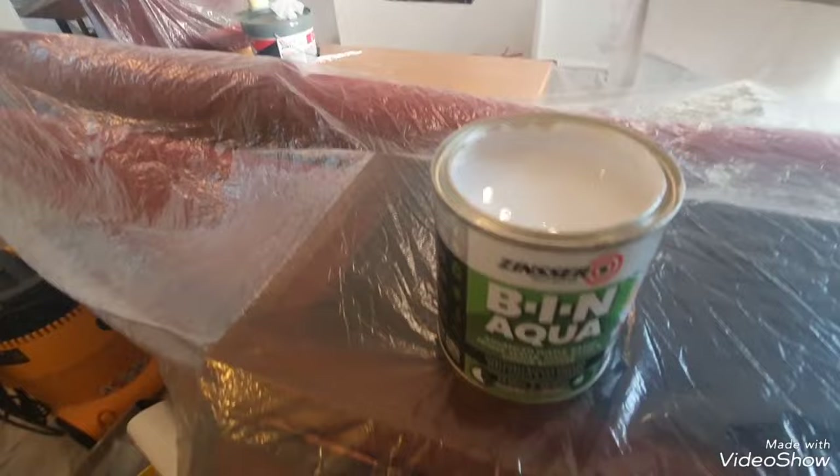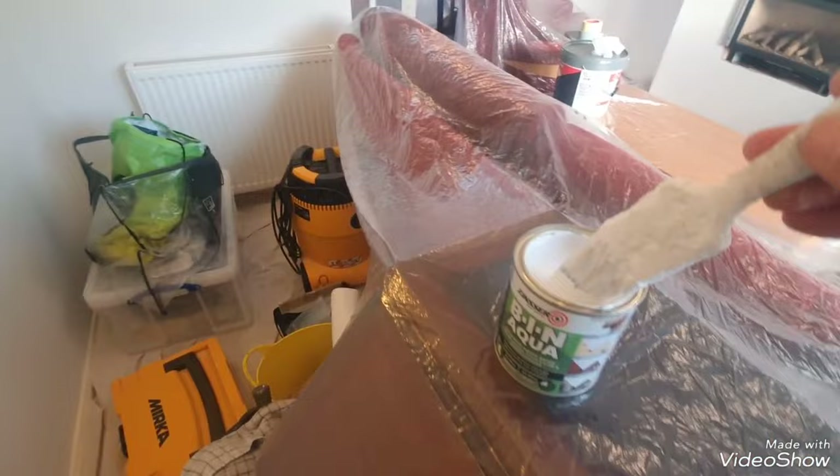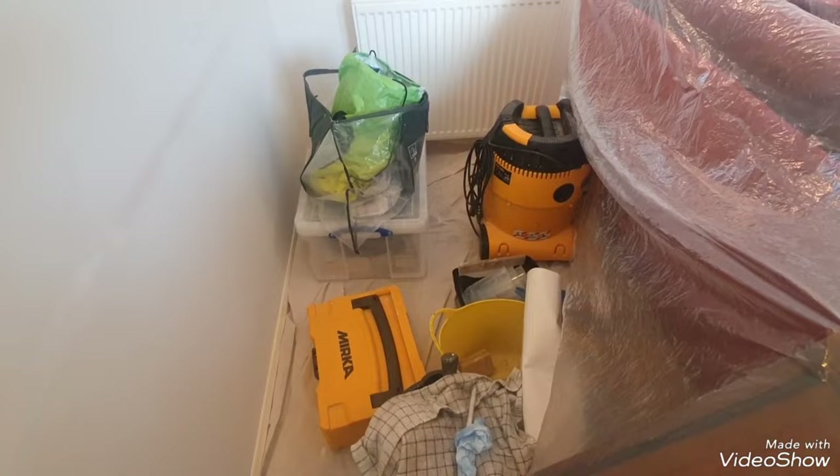So here we go — just dipped in. It's quite a thick product. Going over the grease — it's got a few bits around the edge of the tin. I know I shouldn't be using it straight out of the tin but it's just a demo. I'll get that grease mark there. It dries in 25 minutes touch dry — it seems to be drying as I'm putting it on.